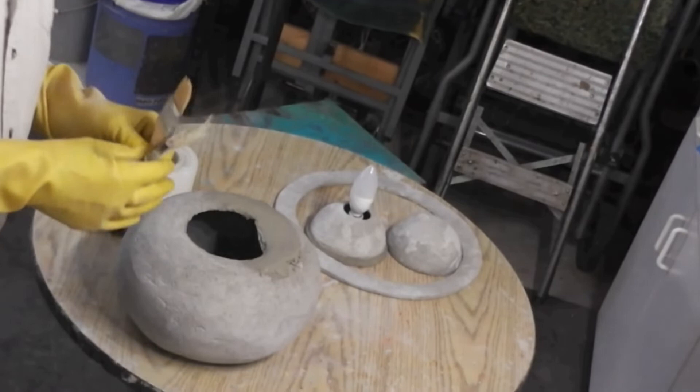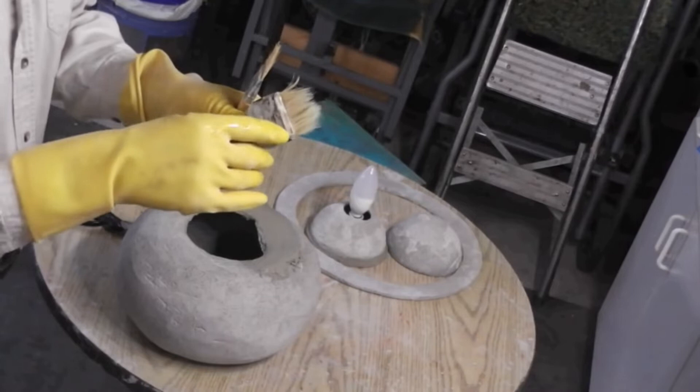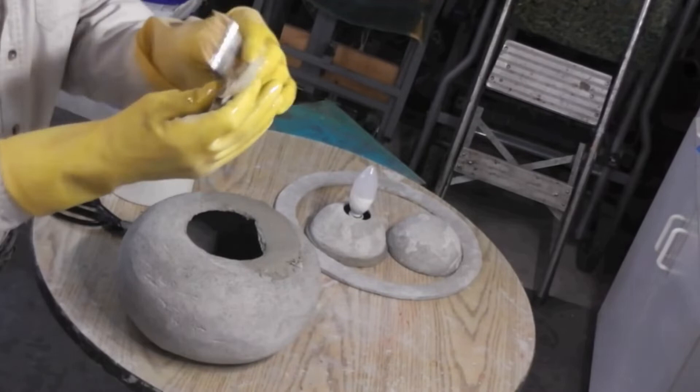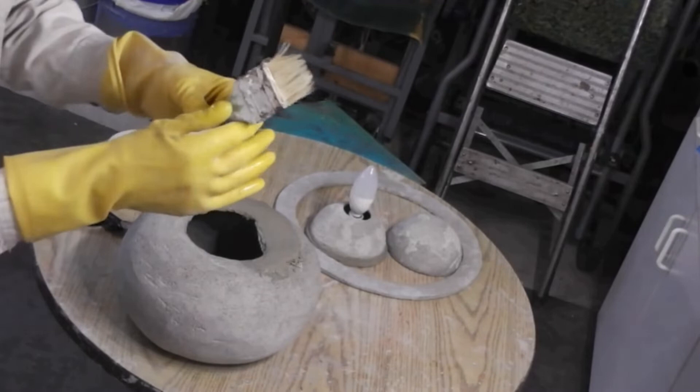A little tip about using paint brushes with cement: the paint brush bristles typically build up cement around the ferrule, which forces the brush out. What I found is you take half of the ferrule off and put on a single layer, and you don't have that problem. You can use the brush a lot longer.